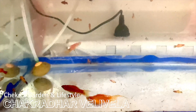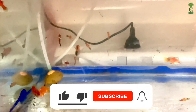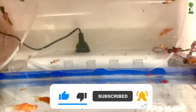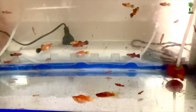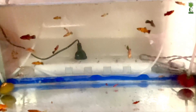Hello and welcome to Checkrits Garden. Today, I'm going to show you a small aquarium. I am going to show you the breeding pairs in the aquarium.